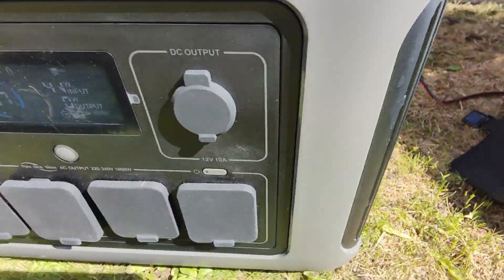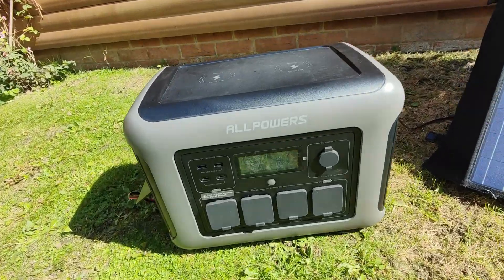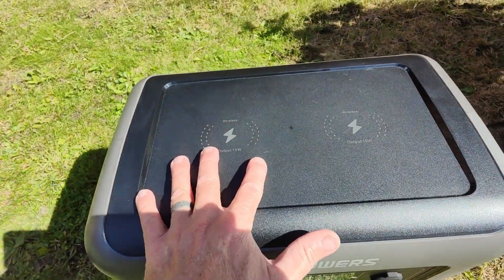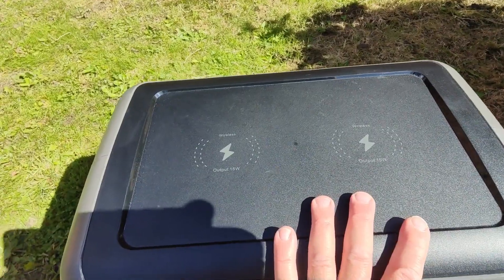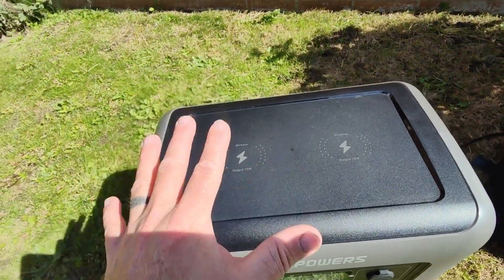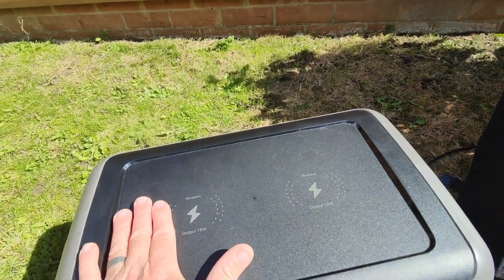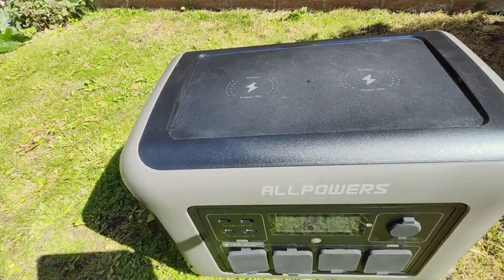There are lots of stats on this online, so please do check it out. One of the coolest things for me is the fact that you've got two wireless outputs on the top. I won't do it now because I'm using the phone, but if your phone is capable of doing it, you can literally just pop your phone on the top — it can run two phones — and they will just charge wirelessly.